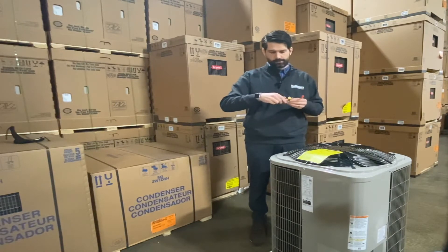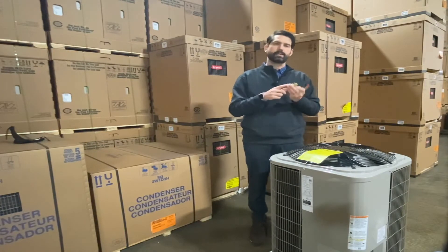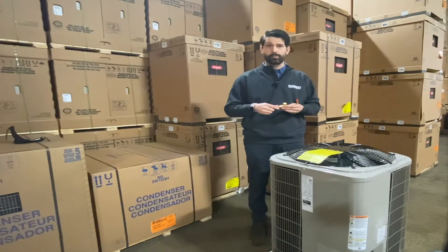I wanted to show this because we get this question all the time: do I really need to put this piston in the outdoor unit? And I would say, if it comes with a piston, yes, absolutely. Otherwise, it won't heat properly.